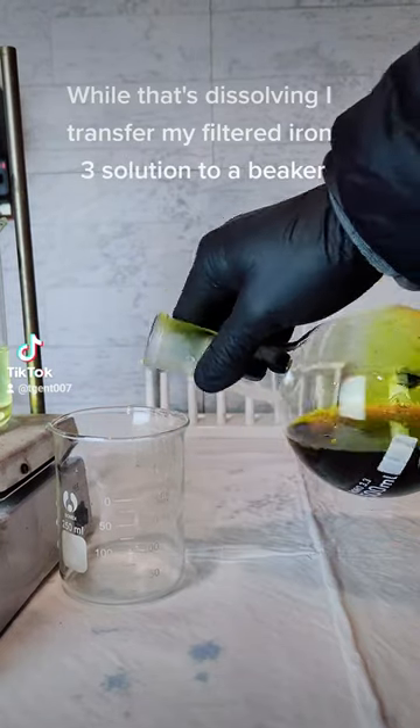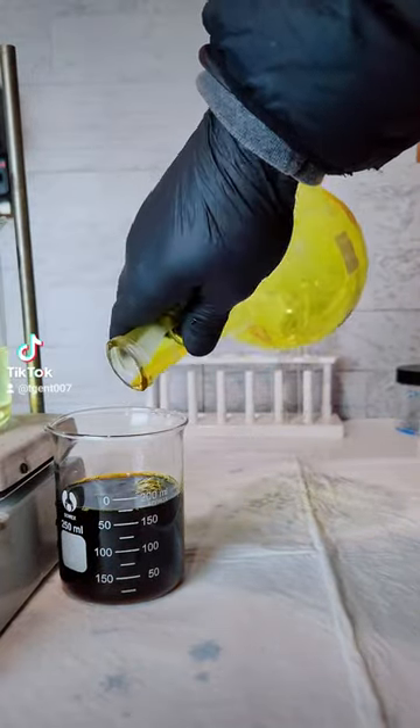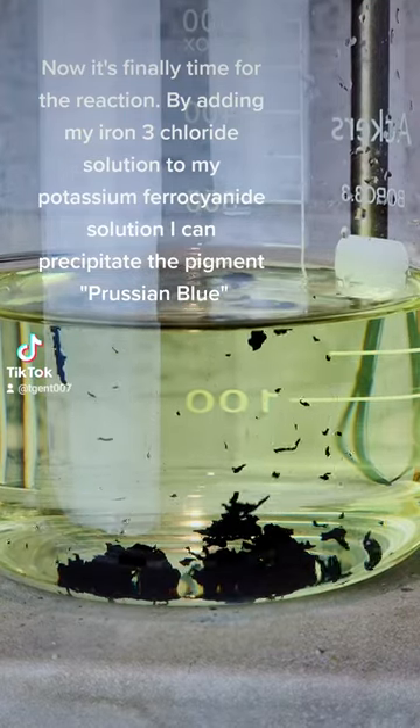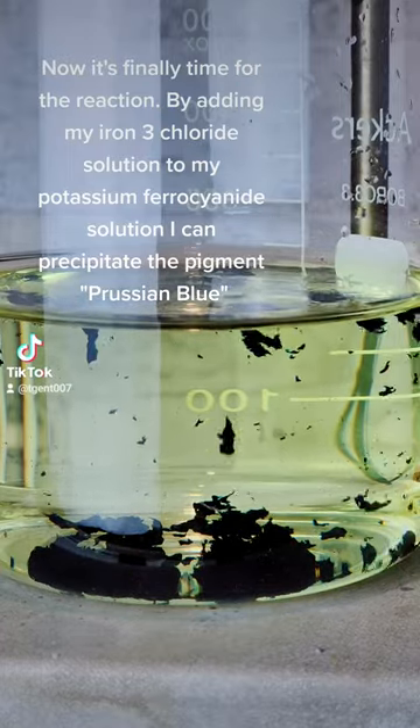While that's dissolving I transfer my filtered iron 3 solution to a beaker. Now it's finally time for the reaction. By adding my iron 3 chloride solution to my potassium ferrocyanide solution, I can precipitate the pigment Prussian blue.